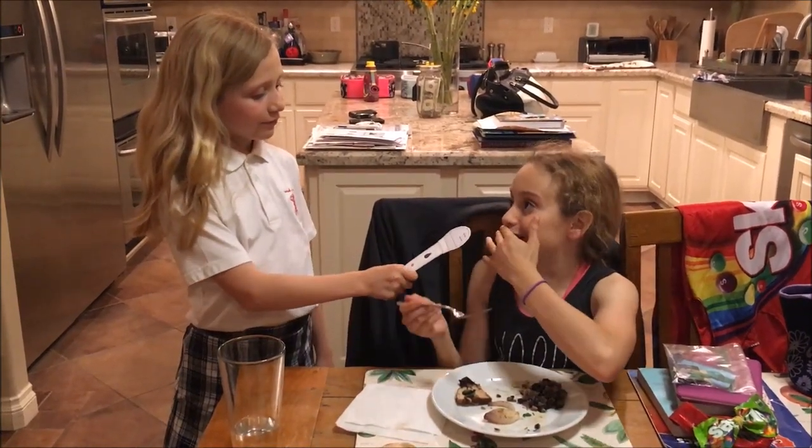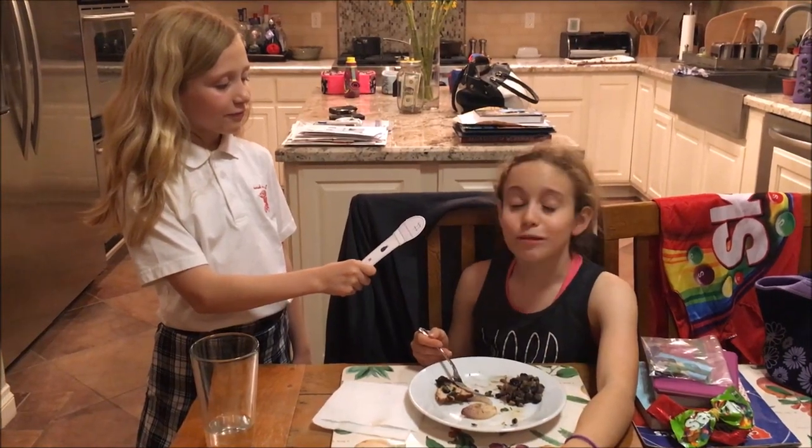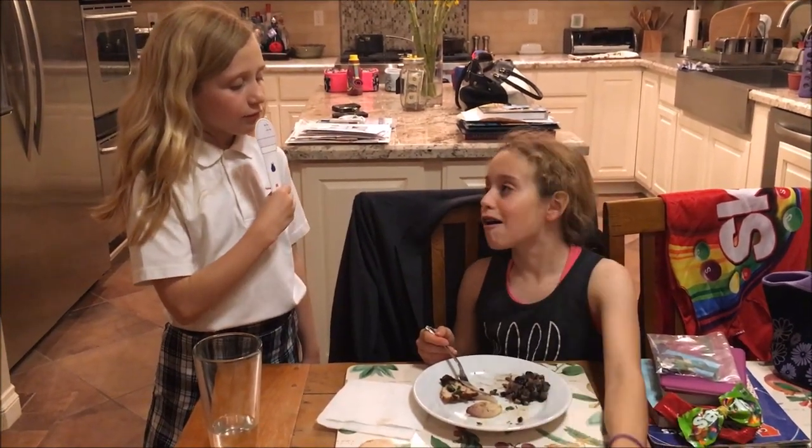This meal was delicious and too good for words. Anika, who has since returned home, says it was really good. Bye!